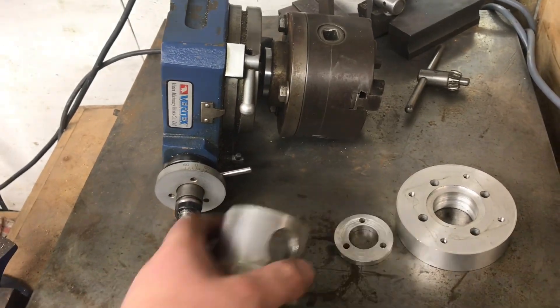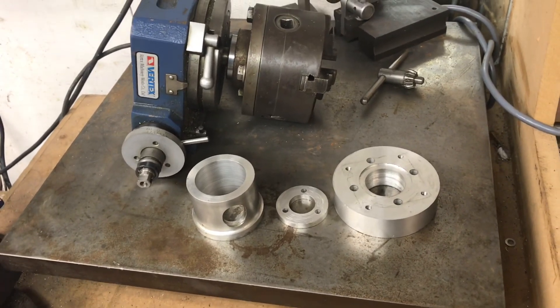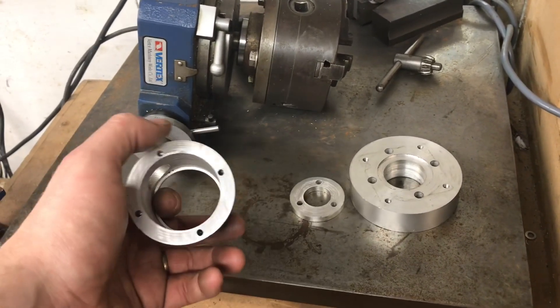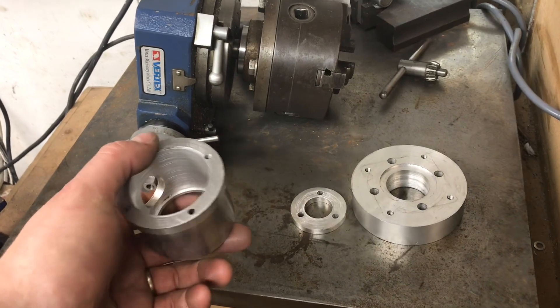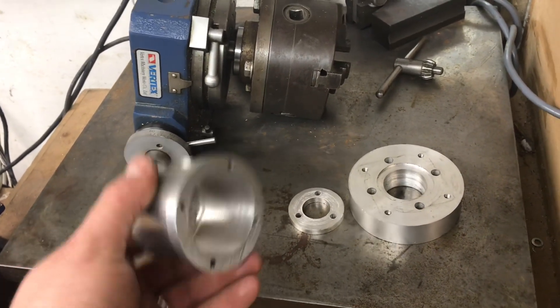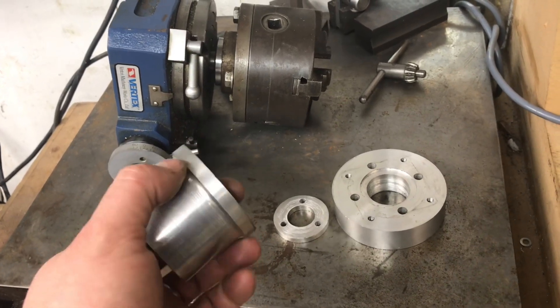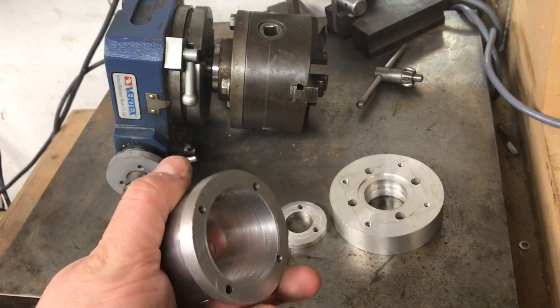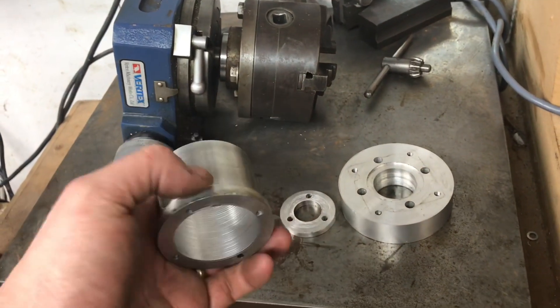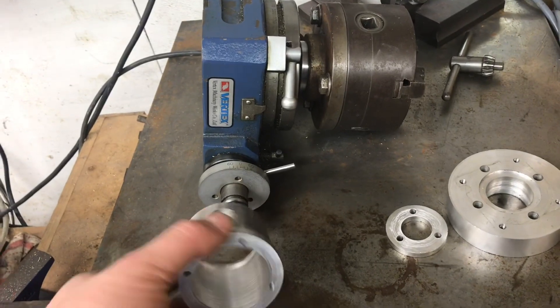When I started making this about eight years ago there wasn't very much out there, so you'll very likely come up with a better design than this. It was certainly the biggest project I'd done — I'd only been machining for about six months when I made this, so there are certainly machine marks in it. It's quite chunky.